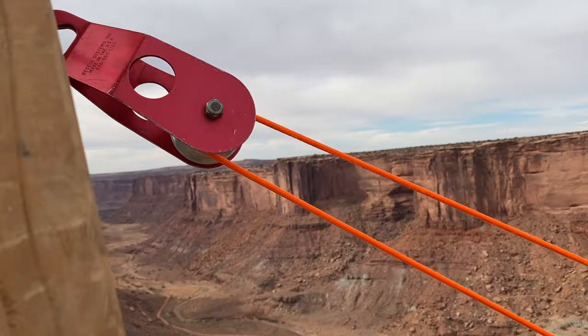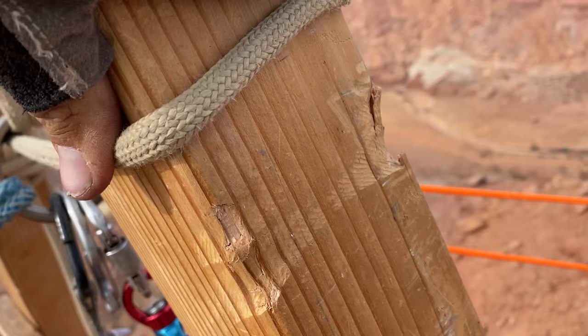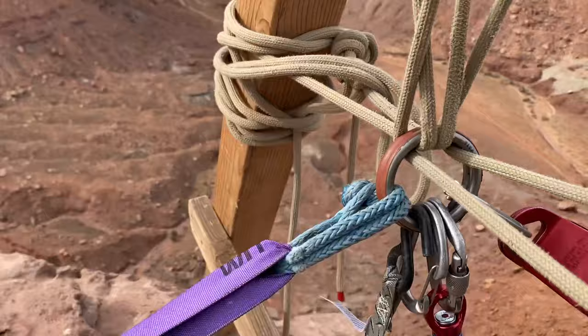That was a fairly easy fix. This is a hang frame that we did some bolt buster projects with, and you can see what 60 kilonewtons will do to wood. I like this method of hang frames. You have to have a fixed point here and not a pulley — like we learned on bolt busters — just going to a BFK.